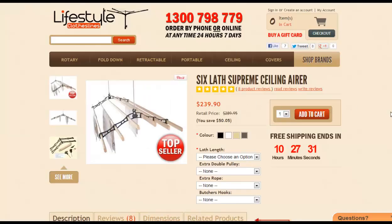The third one we'd be looking at would be the 6-Lath Supreme, a ceiling airer product. Ceiling airers are growing in popularity, and this would be the biggest-selling model that we sell. Certainly when it comes to the question of the best way to get clothes dry without a dryer, this one would certainly fall into that category.